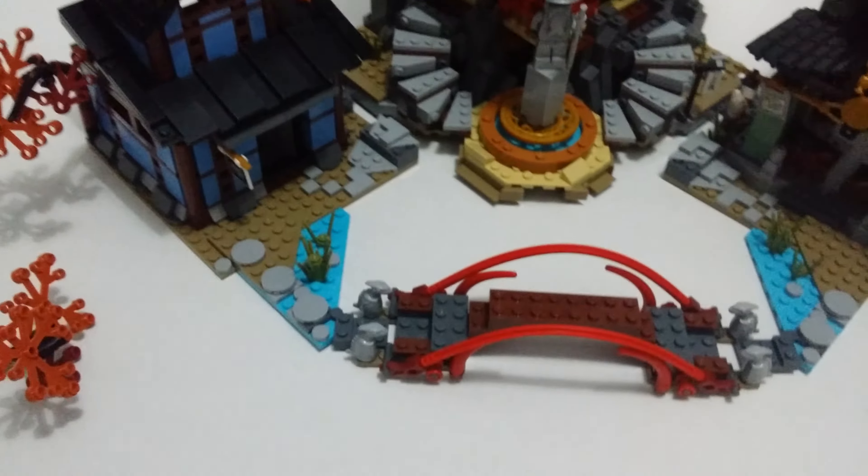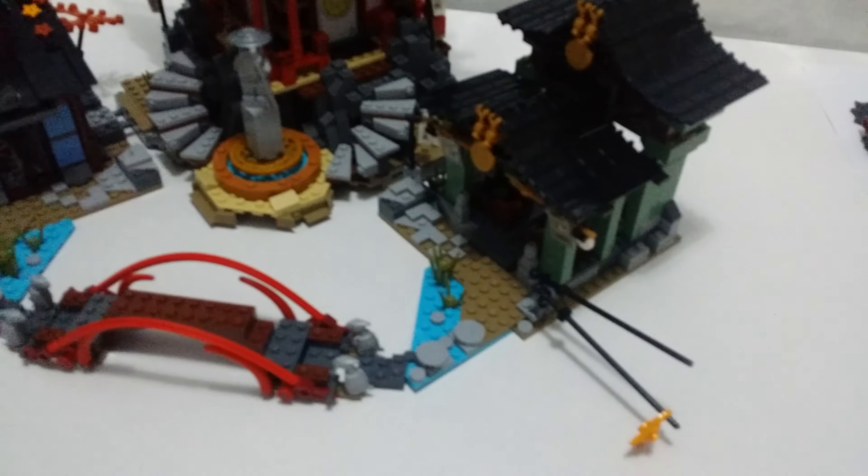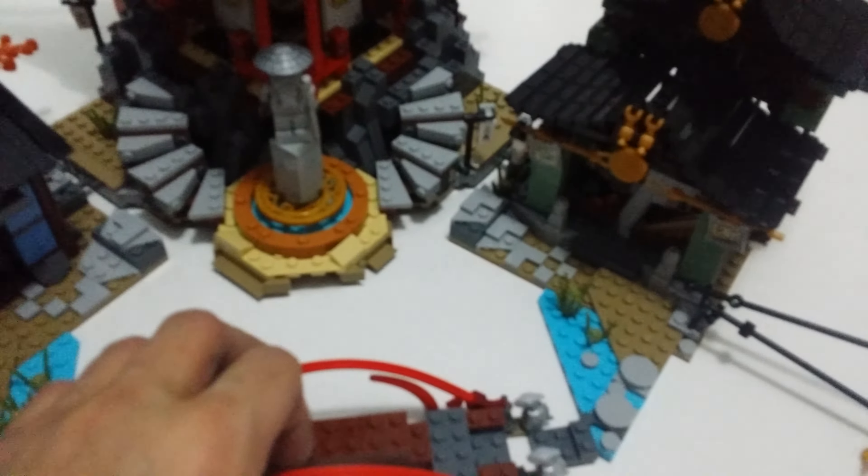It looks very impressive, as you may know with Lepin kits — from stickers to how the blocks and pieces fit and click in, they're really good. Probably only the minifigures need help working on. I can explain why that is missing — it's not attached.